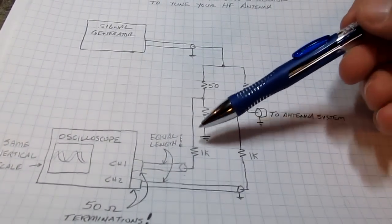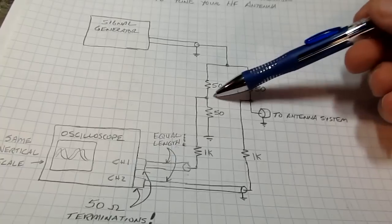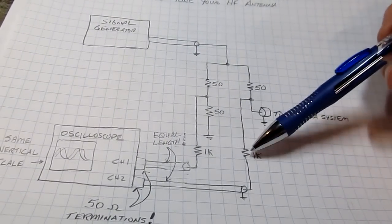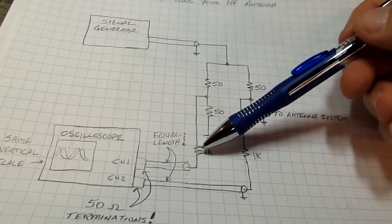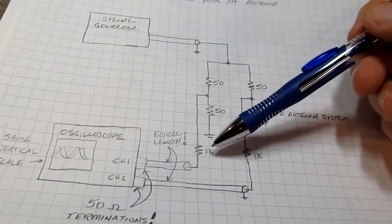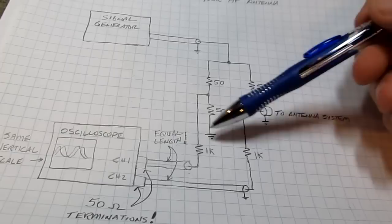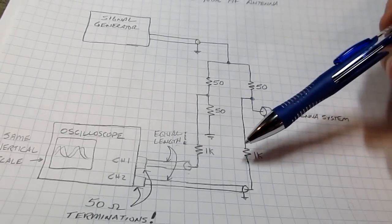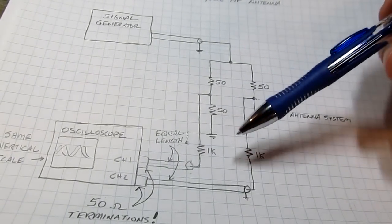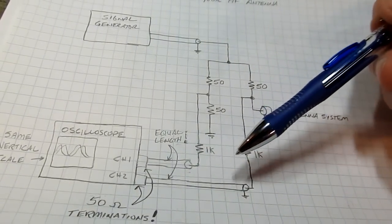In order to do that we can't connect the scope directly because we don't want to affect the impedance of these two nodes dramatically. So I included a couple of 1k ohm resistors. The value is not terribly important - you just want this value to be relatively large compared to the impedance you're working with, and not too large to create too much of a voltage divider effect. I chose 1k, but 500, 800, or 1000 ohms would all work fine as long as they match.